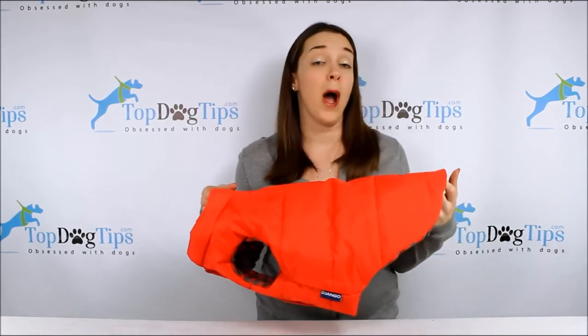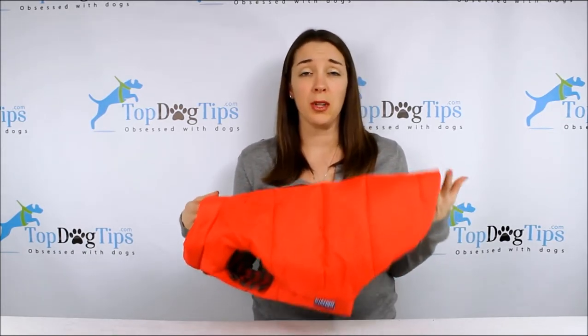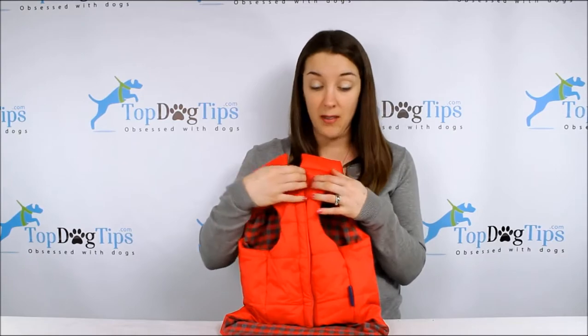Django also offers a wide variety of dog jackets. So if you're looking at this and you think it maybe is a little too warm or a little too heavy for your pet, they have a ton. Jump on their website and you can see some of the other models that they have.